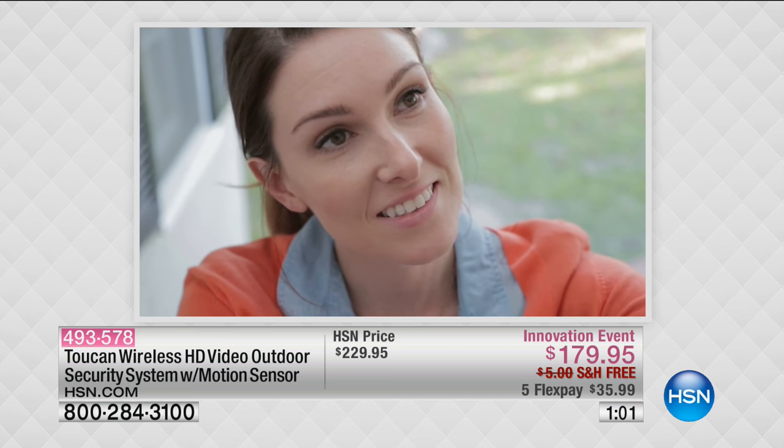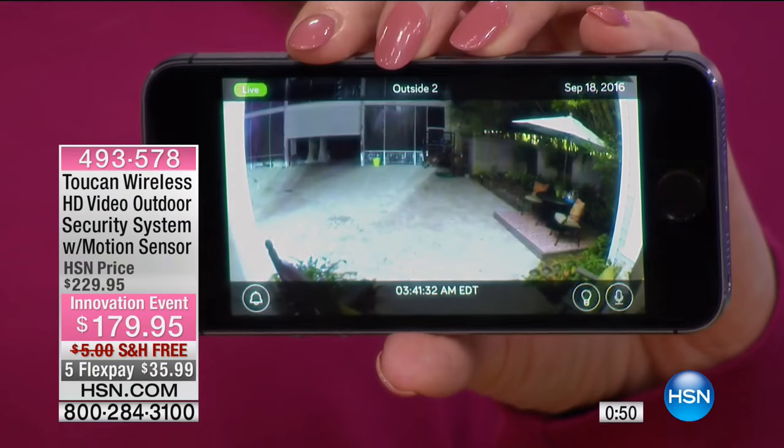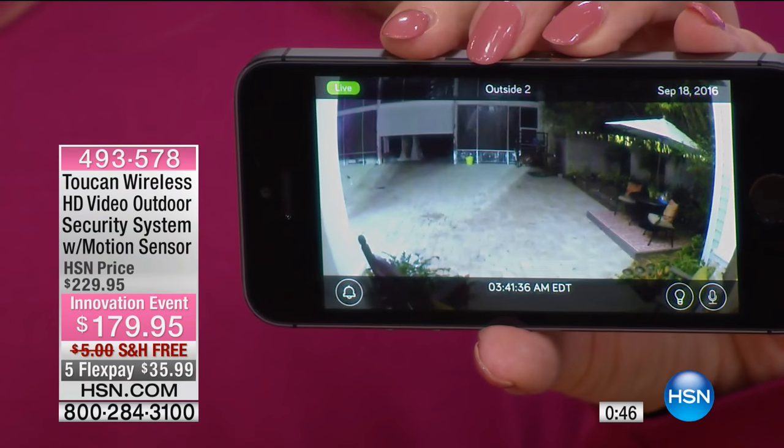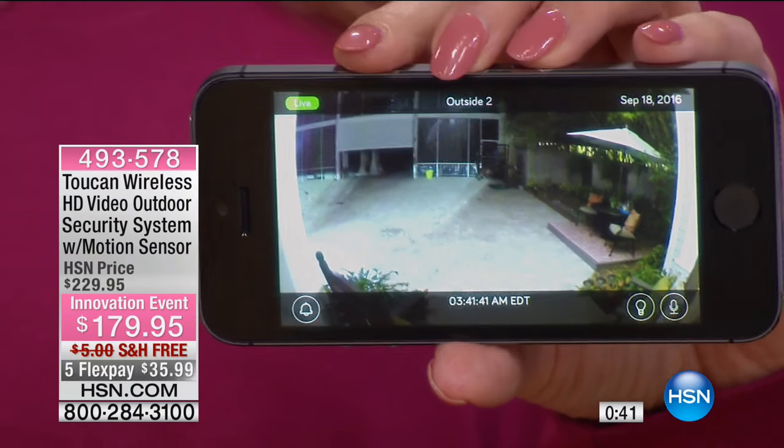You're going to get this for $179.95 — you're saving $50. It comes with a one-year warranty for safety and security. We're showing you the app and our outdoor set live right now. Really easy — if you can screw in a light bulb, you can do this.